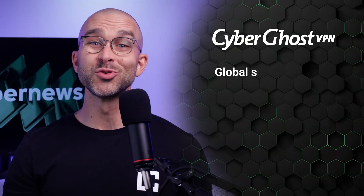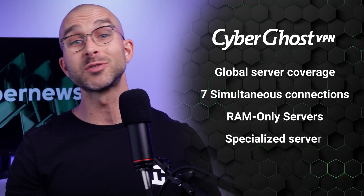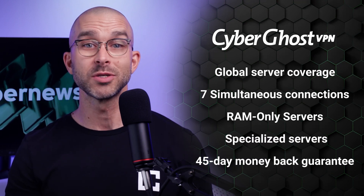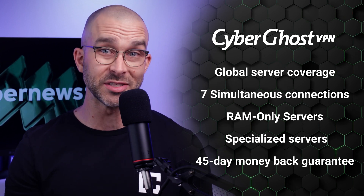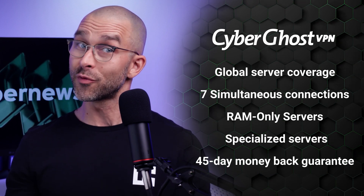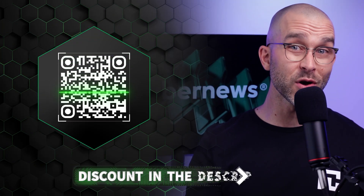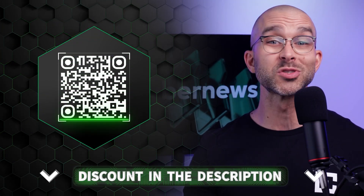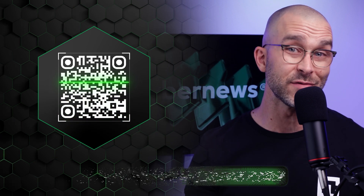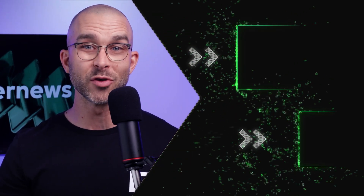To wrap up this CyberGhost tutorial, this service is incredibly beginner friendly. While it may not have all the advanced features, it's perfect for basic VPN use — simple, secure, and super easy to get started with if you're new to VPNs. If you're thinking about purchasing CyberGhost, you can use the link in the description or scan the QR code to get it at an even cheaper price. If you found this video helpful, like and subscribe to our channel, and for more information, check our latest CyberGhost VPN review.